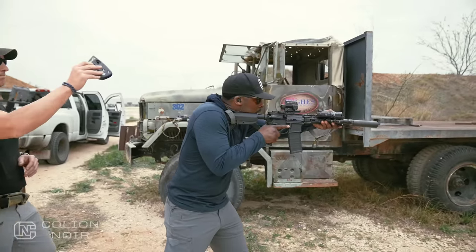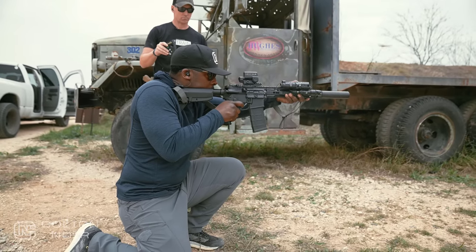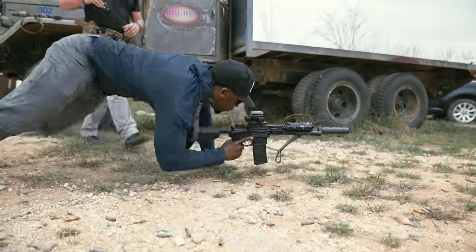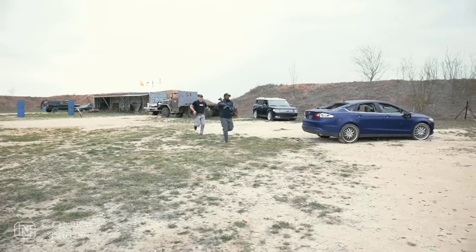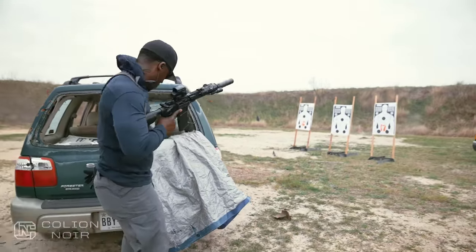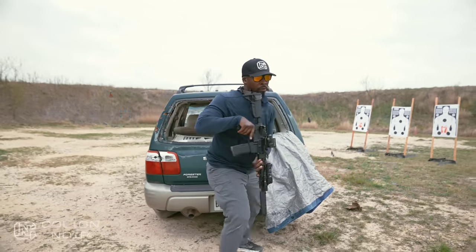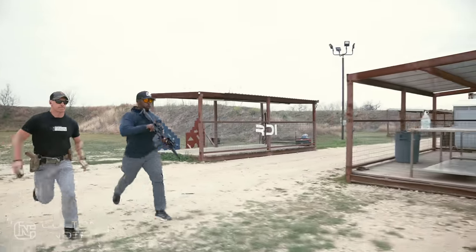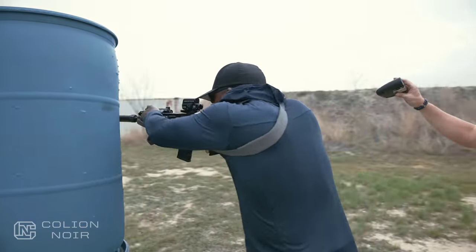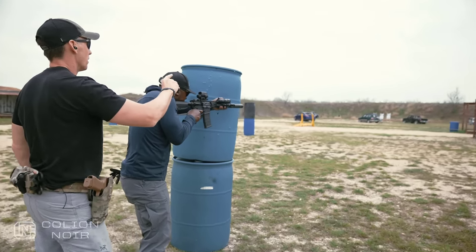Here we go. Standby. Good. Hold the dot as you press. Good. Get up and run — safety on and get up and go. Attack, reload. Attack, reload. Watch your muzzle. Let's go. Come on. Go, go, go, go. Good shot. Come on. Get on it. Get on it. Hit. One more. Hit. Nice. Good.